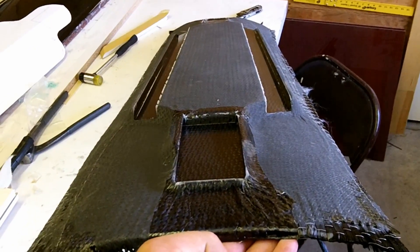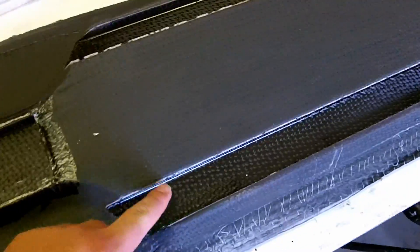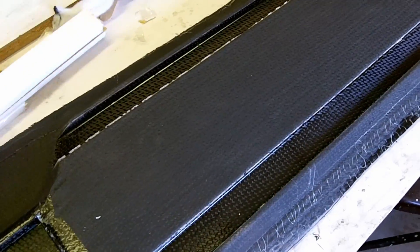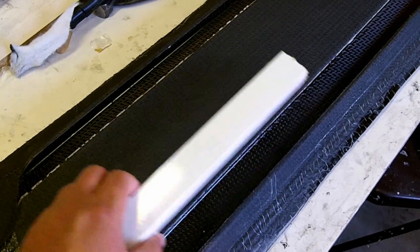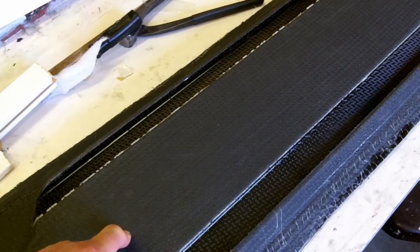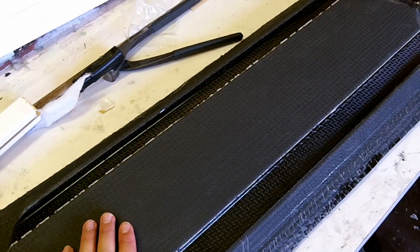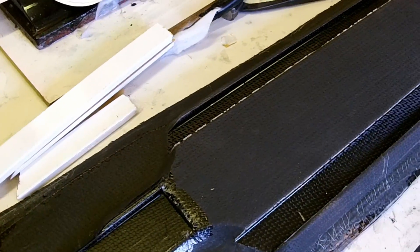Here's the longboard after taking out the blocks. You can see where the blocks were because it's shiny. See right there along that rail — where it's matte like this, that's where the peel ply was. Basically I had the rails in there, these blocks, and then the peel ply went over the top of that. The peel ply was used to wick out some of the excess epoxy. I've done it before where I just put plastic on here, but it left a lot of excess epoxy in there and made the board heavier. That's the reason why I used the peel ply.